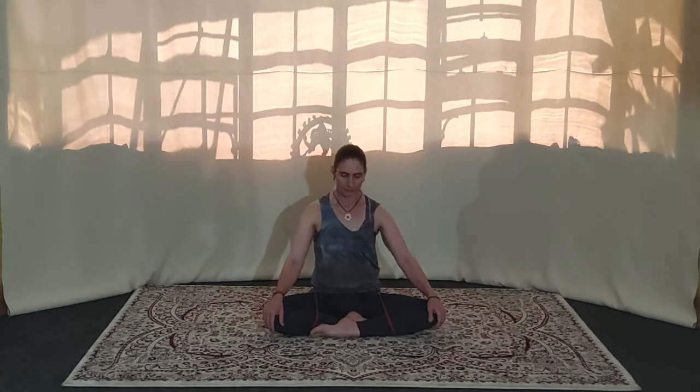Deep breath. Feel the body slowing down. Let your body use the strap, the resistance band, as you relax the lower back, softening the front of the body.